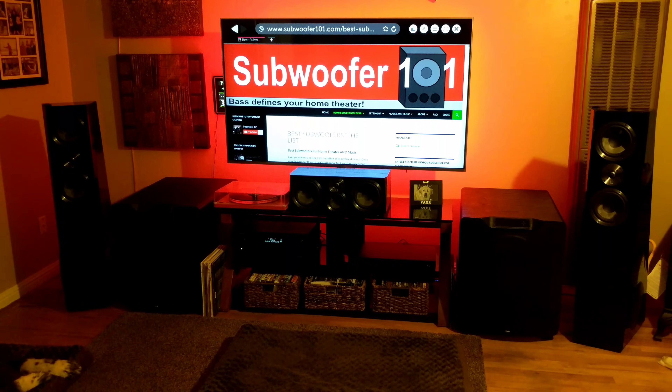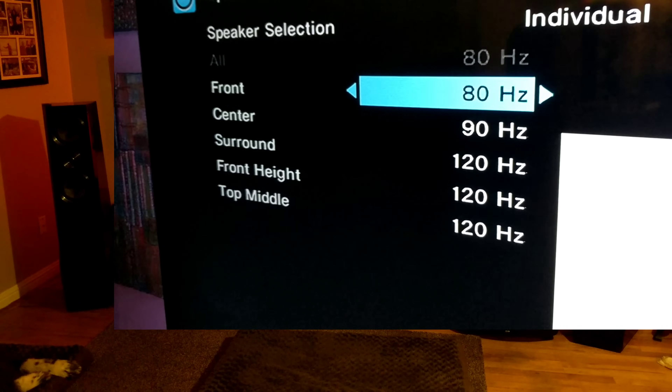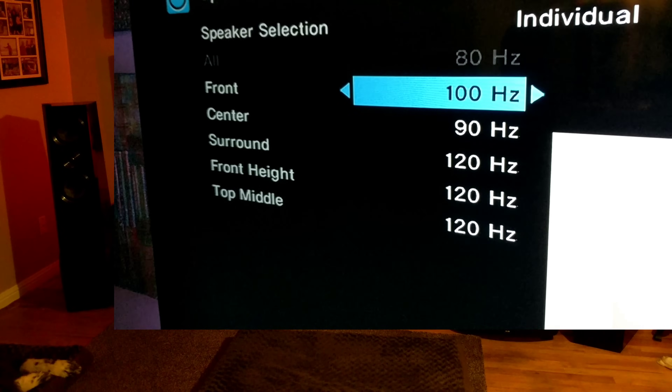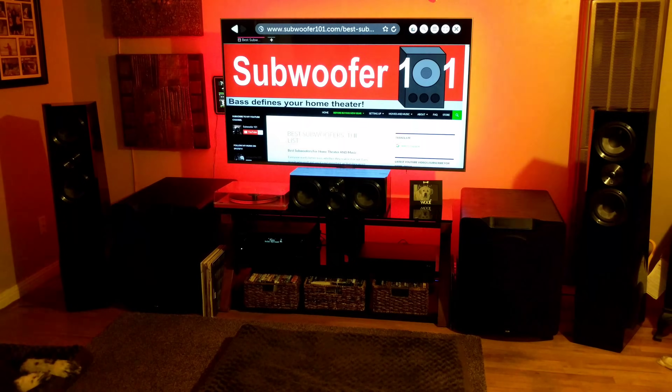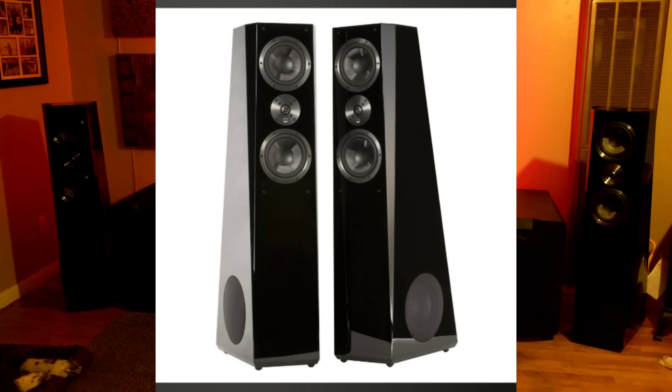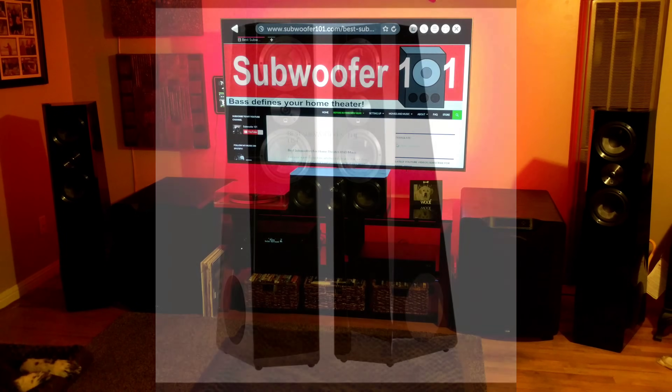When it comes to SVS subs, you can run the crossover a lot higher. And what a lot of people don't understand is that these are the SVS Ultra Towers — they're rated to go down to 28 Hertz. They're not lightweights. They do really well when it comes to bass.